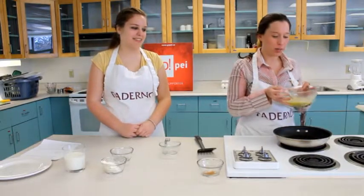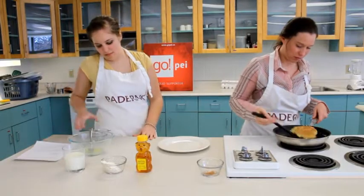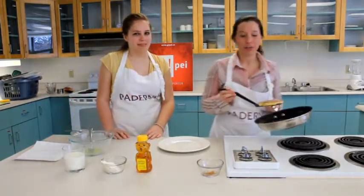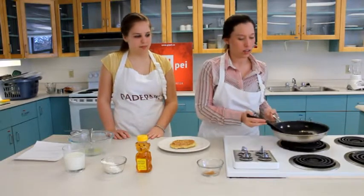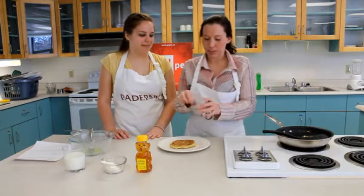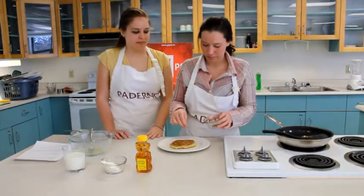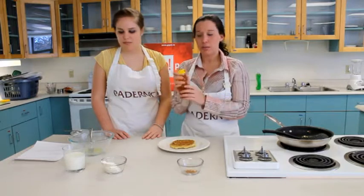Now that your pan is warmed up, you're just going to add the mixture into the fry pan. Once your pancake is done frying, you're just going to put it onto the plate. Sprinkle a little bit of cinnamon, and instead of using maple syrup, you can add a little bit of honey.